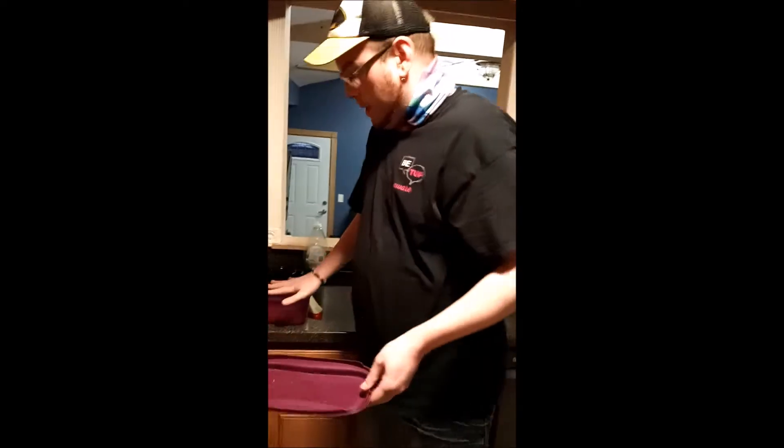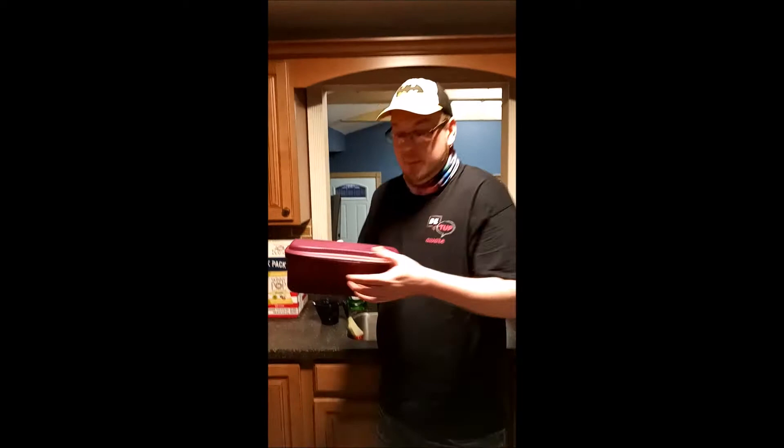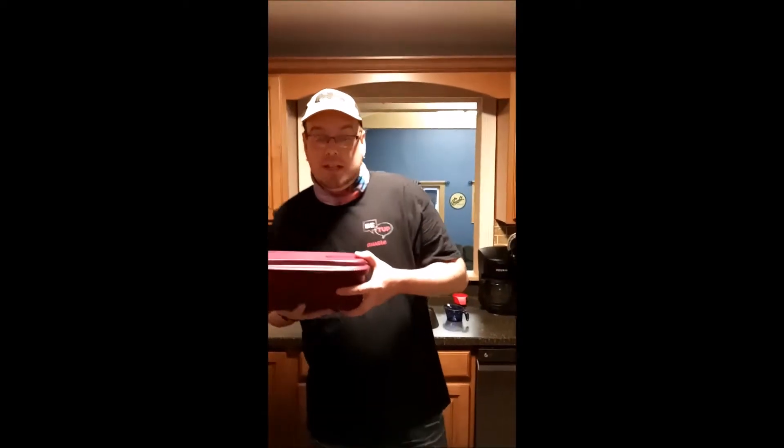Alright, four cups of water, 12 ounces of noodles, cover goes on. I'm gonna put this in the microwave for 10 to 12 minutes until it's done as you like it, so I will see you in a few minutes.